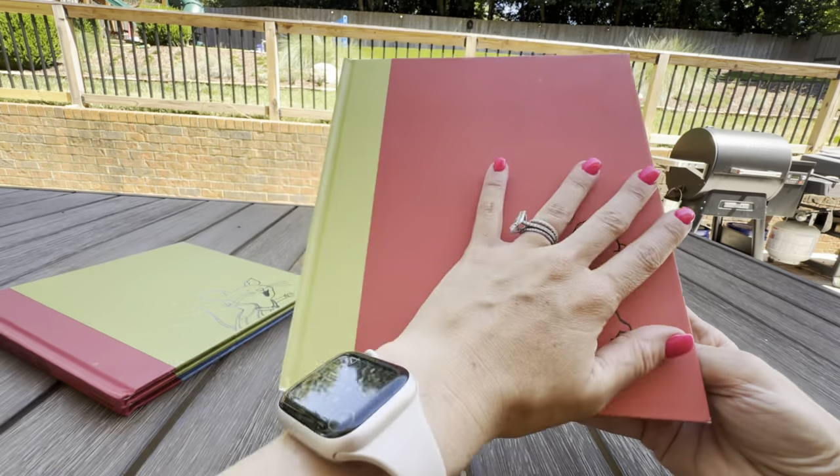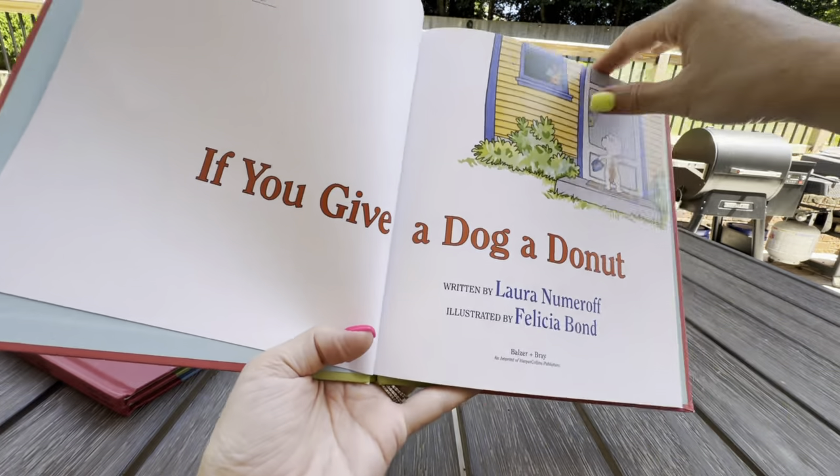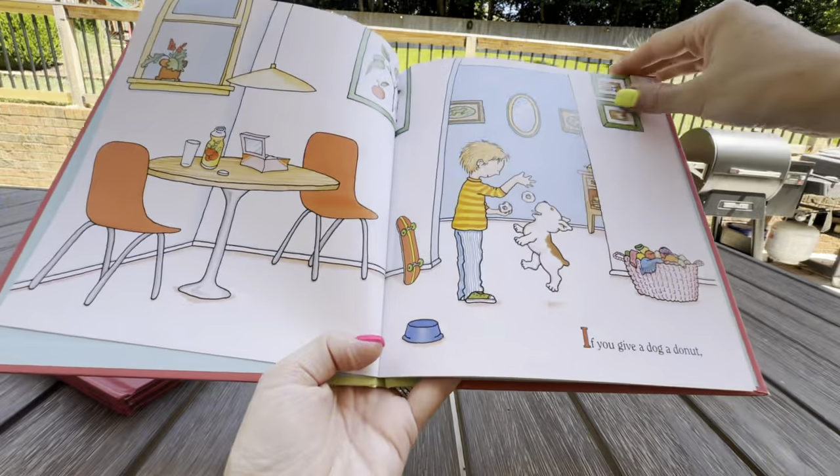It does come with a sleeve on the front. We have read this so many times that our sleeve has gone misplaced, but this book is so adorable.